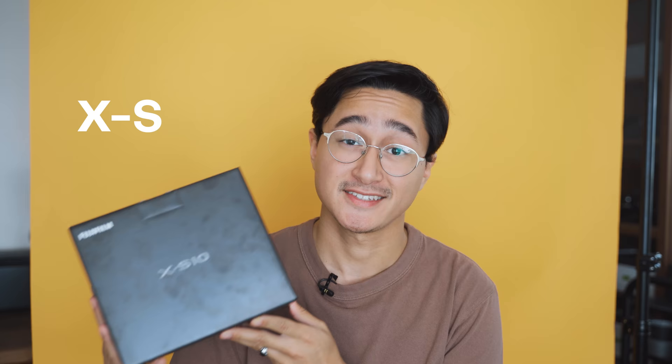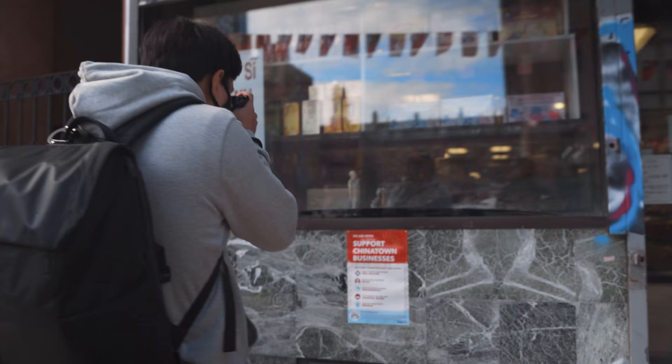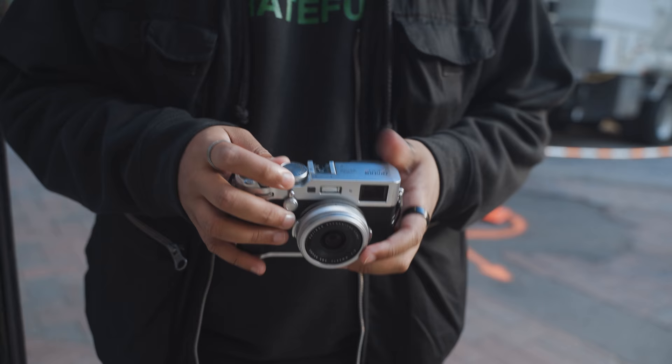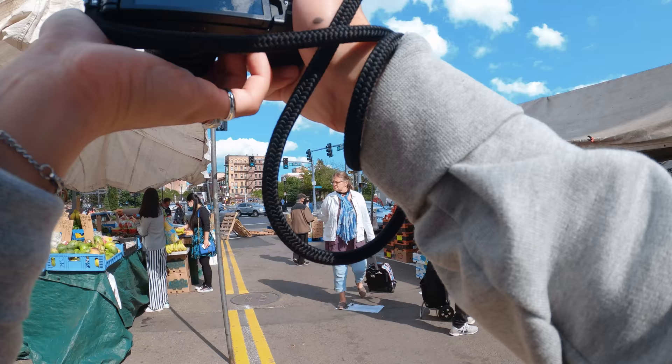I have with me today the brand-new Fujifilm X-S10. Special shout-out to Moment and Fujifilm for making this video happen and for providing me with this camera for the past week or so to shoot with and give my honest impressions. If you're new here, my name is Faisal and I'm a photographer based out of Boston, Massachusetts. I make videos on YouTube centered around street photography and I like to bring my viewers along on my photo walks and POV style videos.